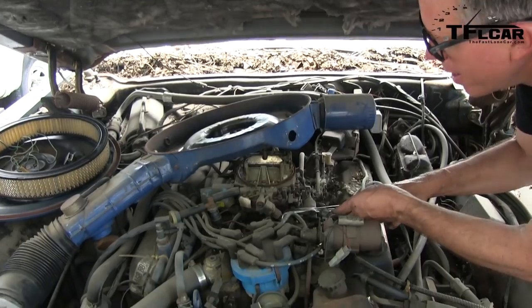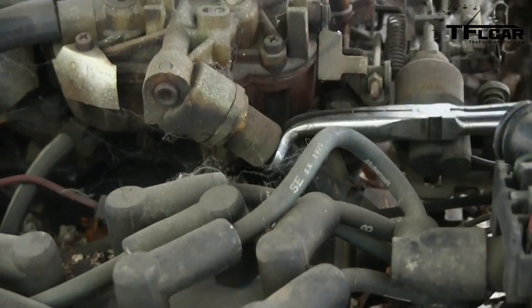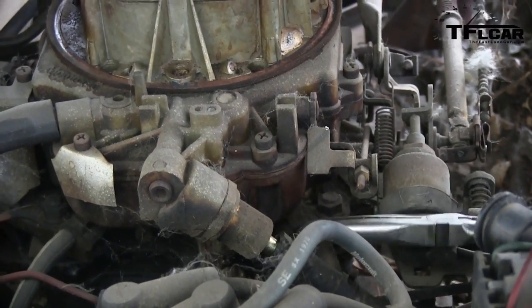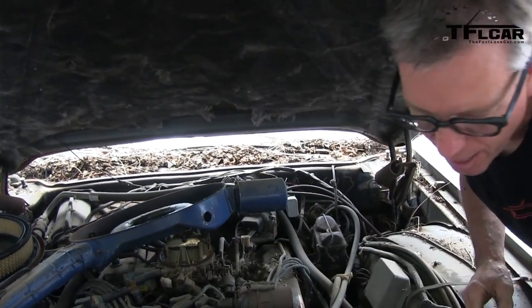It looks like something you used to extract a tooth, Ted. Not removing a whole worn-out fuel line — I just want to be a dentist, sir. Alright, so we're going to blow some air through there and see if we can get it going.